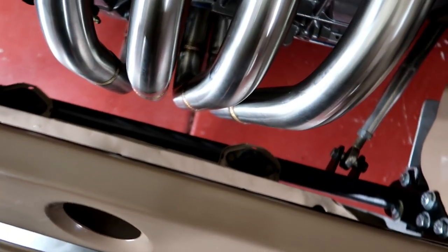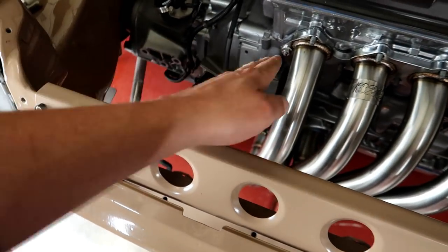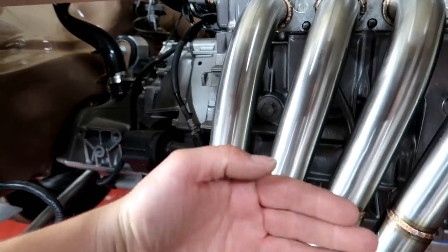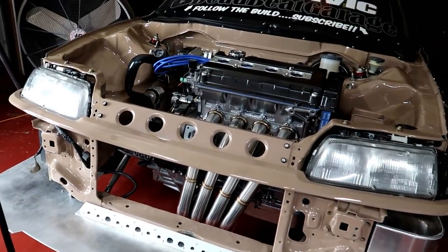Holy crap, this isn't looking very promising. I'll probably end up having to get a tucked radiator because I will not go down to a half size. The only reason I don't want to run a half-size radiator is honestly my OCD — it's not symmetrical. I'd much rather have a full-size radiator, not to mention they also cool better. If this radiator isn't going to work, I'll have to get a tucked radiator that sits further in and away from the header. But let's see if this one fits before we start making plans on spending more money.